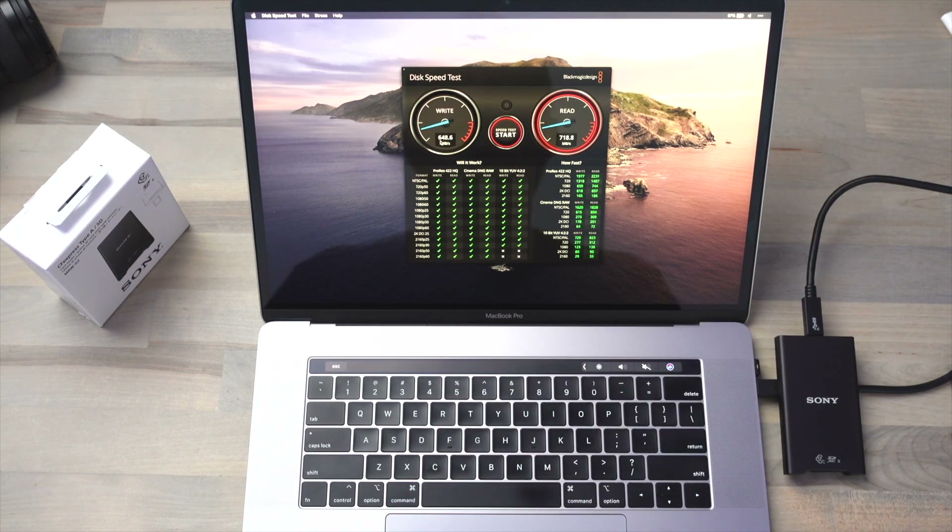And you can see we're getting really good speeds — 650 megabytes per second on the write and 723 megabits per second on the read. At those speeds you could dump the entire 160 gigabyte card to your computer in a little over three and a half minutes.